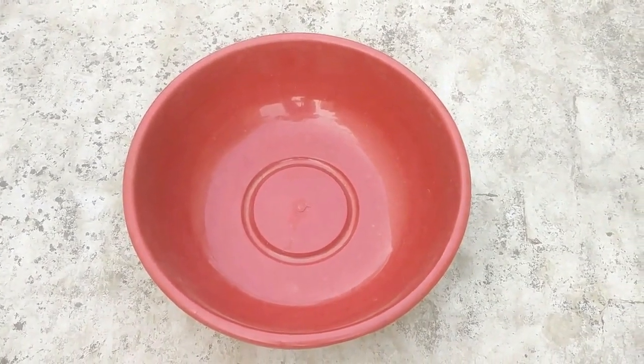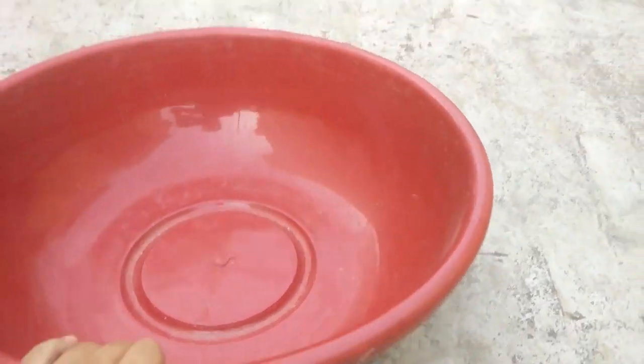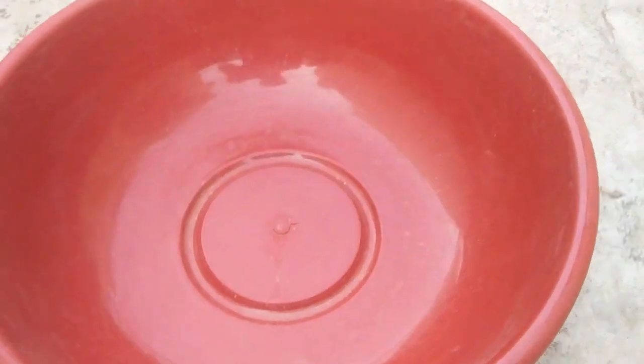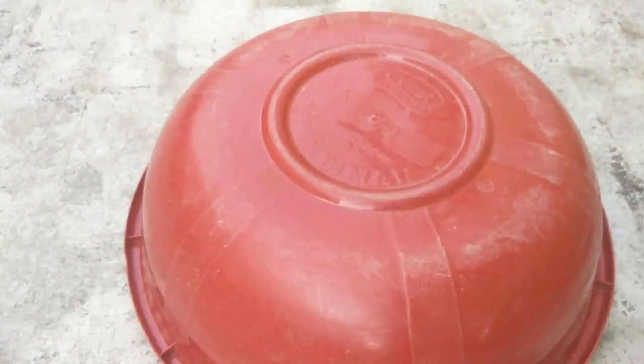I'm going to use this plastic tub to grow fenugreek. You can grow it in any kind or size of container depending upon the quantity you consume. Let's drill some holes at the bottom for drainage.